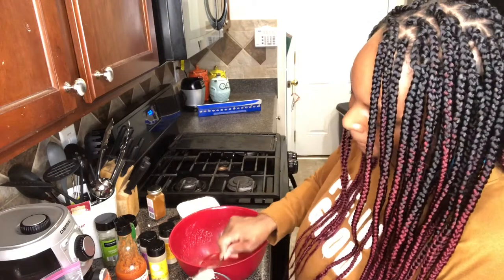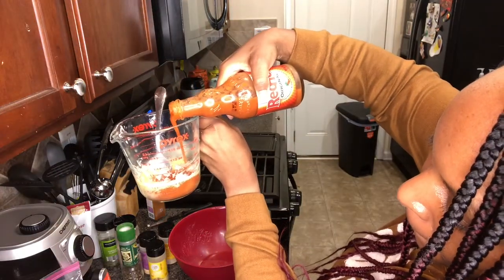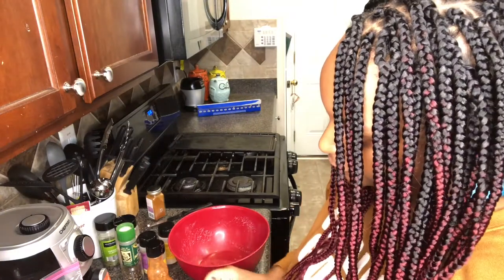While your cauliflower is in the oven cooking, you're going to mix your melted butter and your Frank's Red Hot Sauce to make the buffalo sauce to toss the cauliflower in. Just stir and mix well and set it aside.